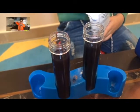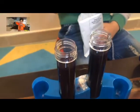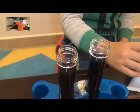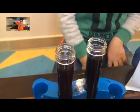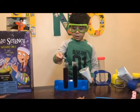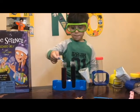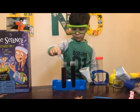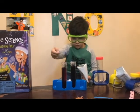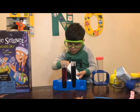I don't know if this doesn't happen. This one's too much — it's not a spill, but no problem. I'm going to put it right in. Let's see what color it is. I don't know if this is going to change. It's turning red.